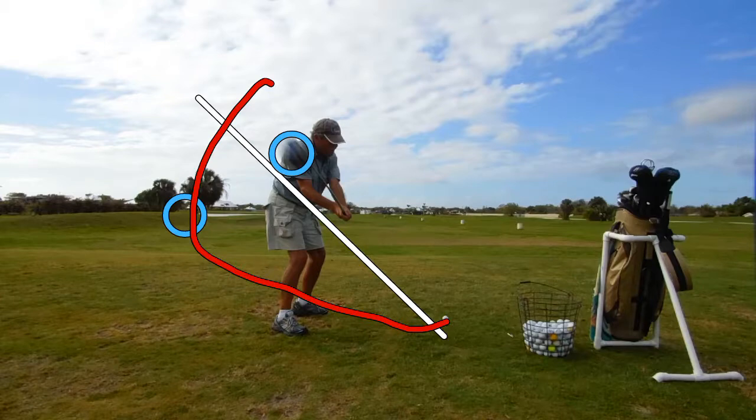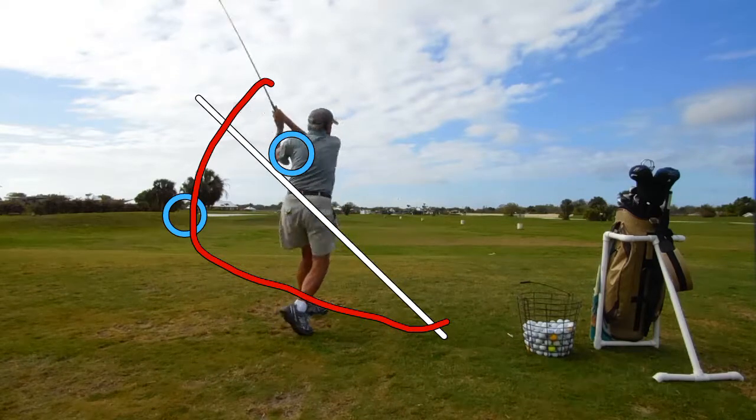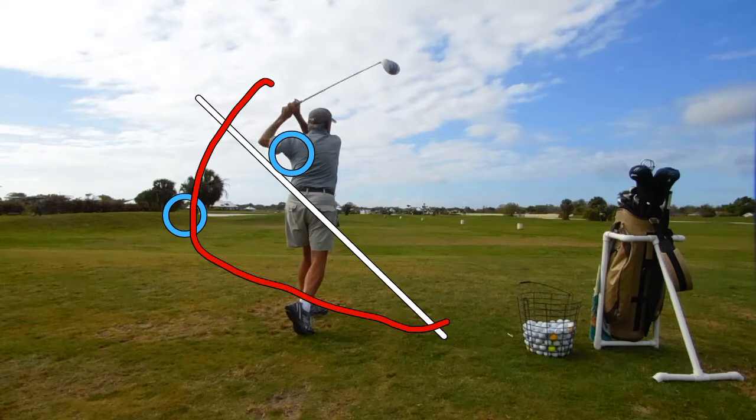In order for that club to be on an in-to-out path at this point, that club shaft needs to be parallel to his trail arm — it's parallel to his lead arm instead. Coming on through, he pulls up and out of the swing. That's why he's doing that — he's coming across the ball.